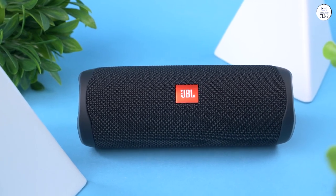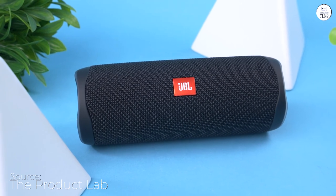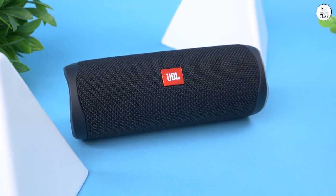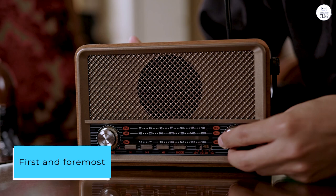The JBL Flip 5 is truly a game-changer for portable Bluetooth speakers. From its sleek design to its powerful sound performance, this speaker has far exceeded all my expectations. First and foremost, the sound quality is phenomenal.